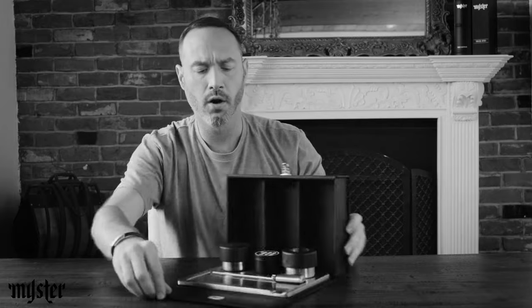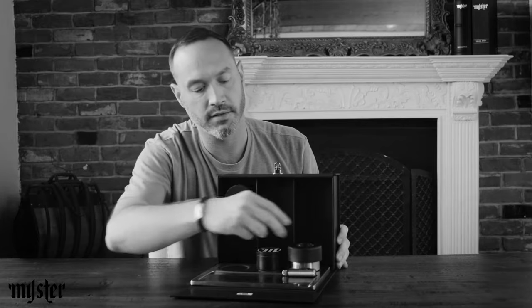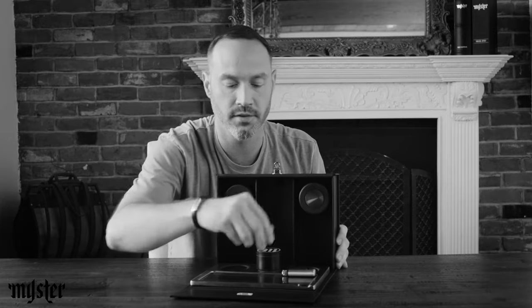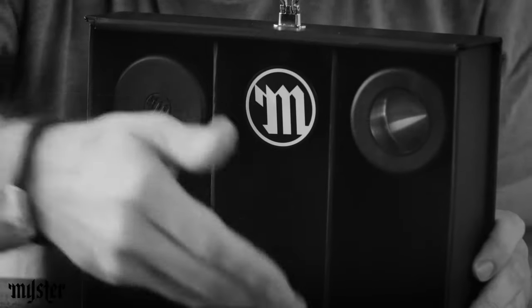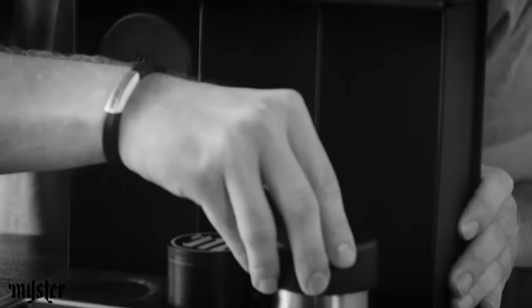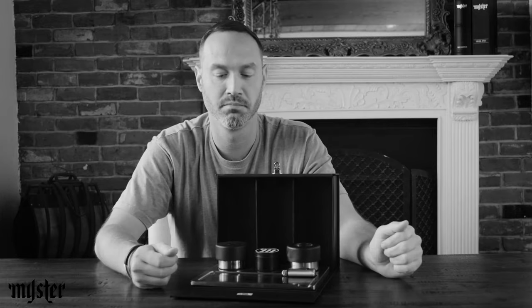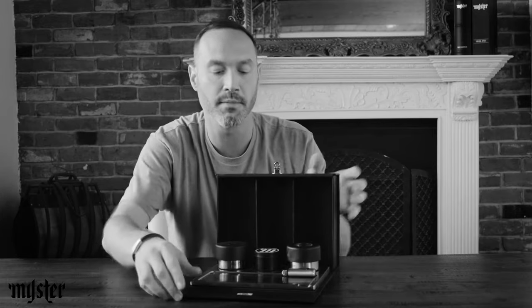Everything goes into the box, which is called the stash box. The stash box is magnetic too, so if you want to free up some space, you can move these modules out of the way. It's really just a replacement for that shoe box that people keep their weed in — just making it nicer. It's like a liquor cabinet for your weed. You can close it on up, lock it if you need to, and if you really want to, you can put it up on your shelf.